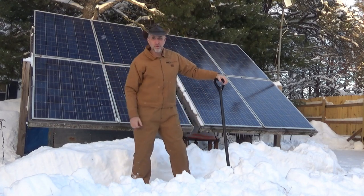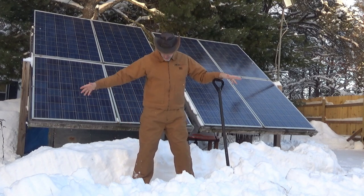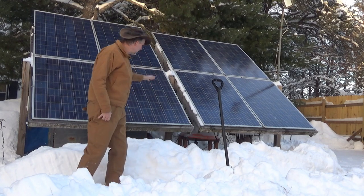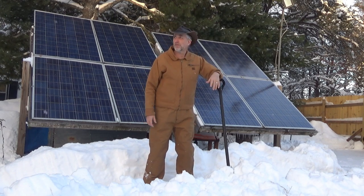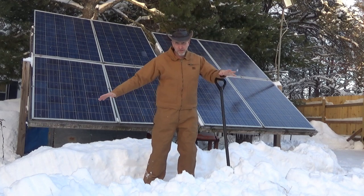Hey guys, it's Troy from the Do-It-Yourself World. Any off-grid project — I'm widening out my path by the solar panels so I can keep them cleaned off. It's a non-stop job here in the winter; we've got snow for days and days that never ends. But that's not what this video is about.